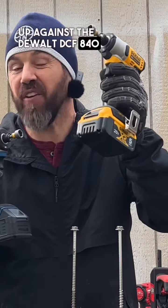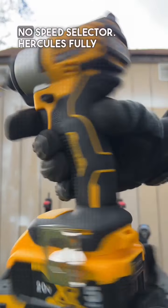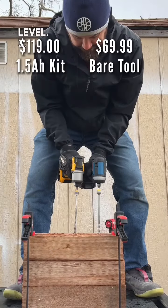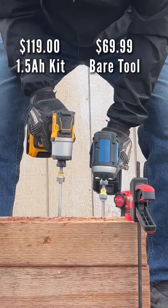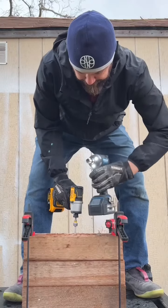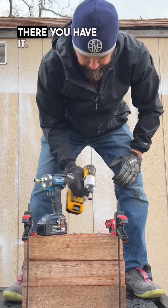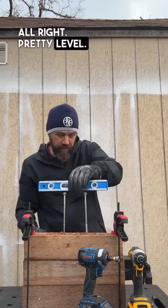Up against the DeWalt DCF840. DeWalt fully charged 5 amp hour, variable speed trigger, no speed selector. Hercules fully charged battery 5 amp hour, speed 3, screws perfectly level. There you have it — let's do another round. Pretty level, round 2.